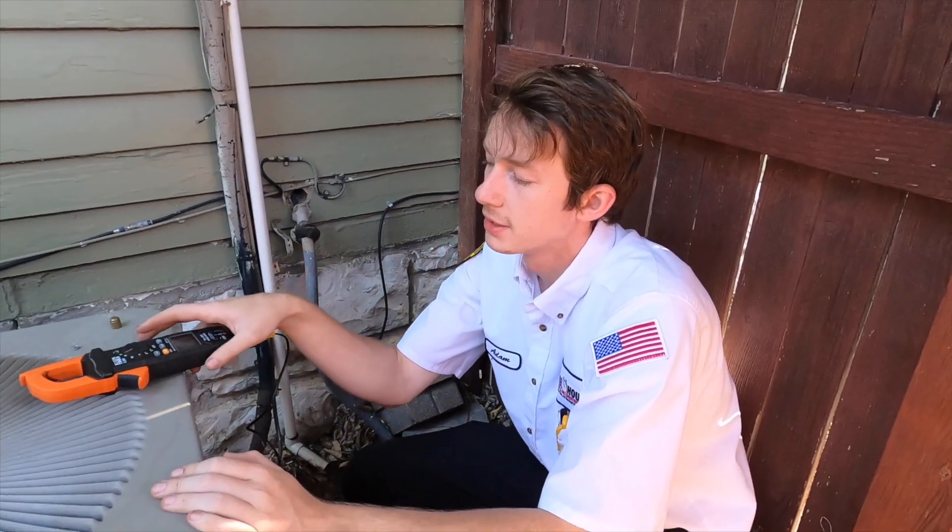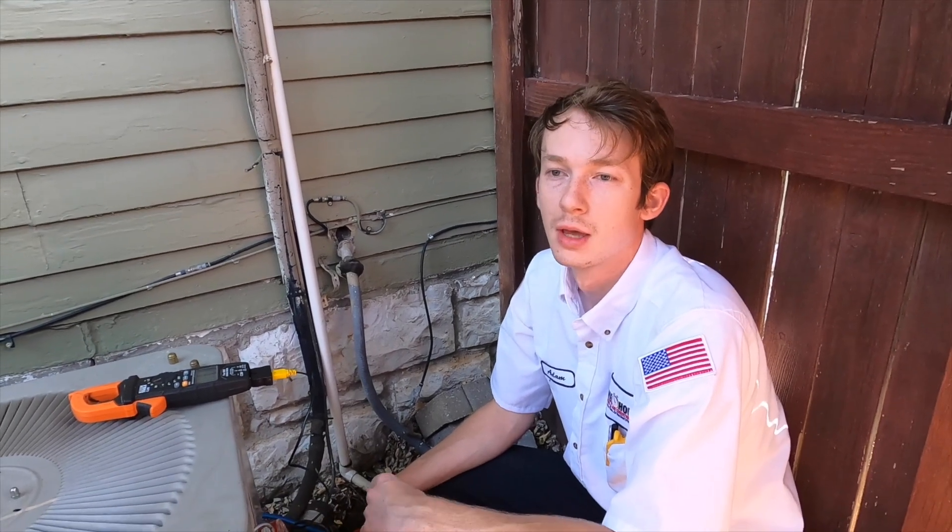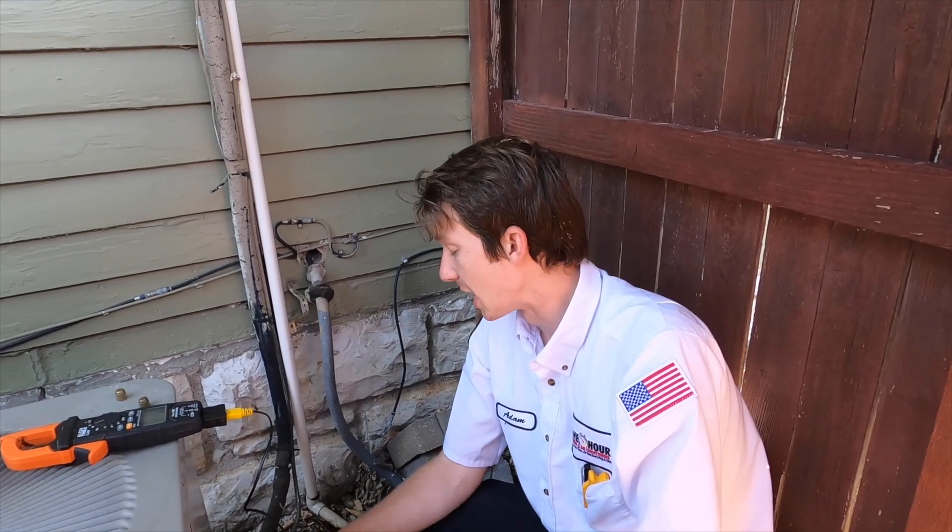It's slightly low — right in line with just below what we should be seeing. We know it has a very slight refrigerant leak, and it's not worth adjusting at this point on a 19-year-old unit, considering that that refrigerant isn't made anymore. But as of right now, it's not something we're super concerned about, as this is about as good as this unit's going to be.